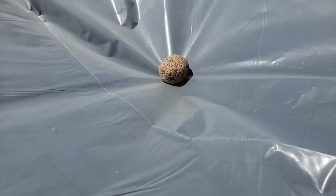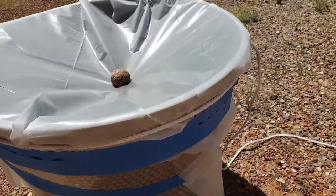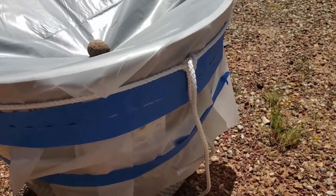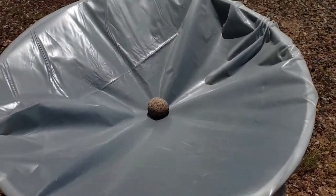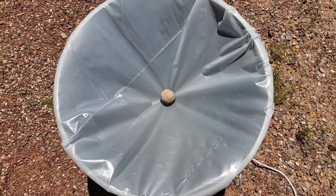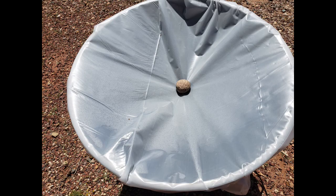I had a roll of plastic sheeting amongst my painting supplies. I cut off enough to cover the top of the pot and hang down the sides about a foot. I used some masking tape to hold the sheeting in place, then decided to also tie a rope around the top of the pot to further secure it. It was 11am, the day was hot and sunny, and the high was expected to be around 100 degrees. For the desert, the air was relatively humid given that it was monsoon season and there was a slight chance of thunderstorms that afternoon.